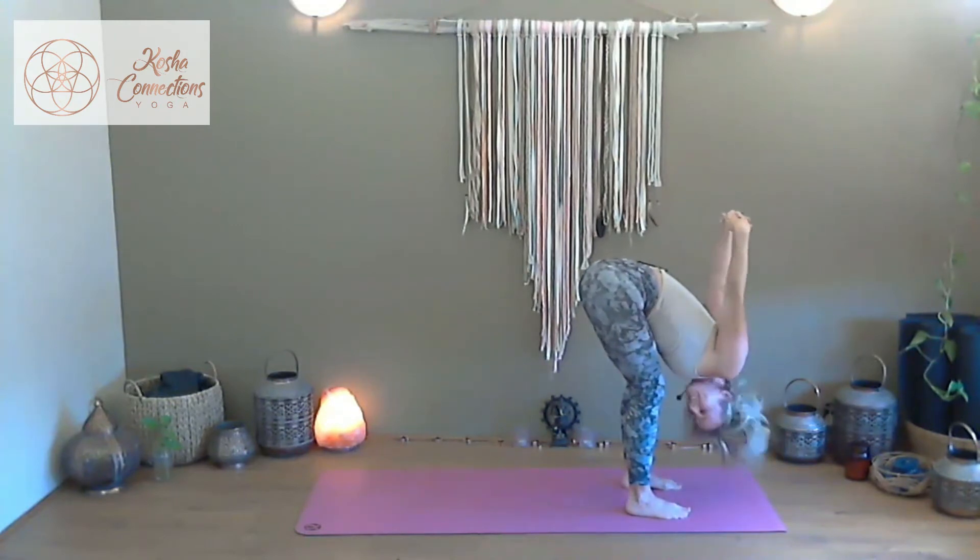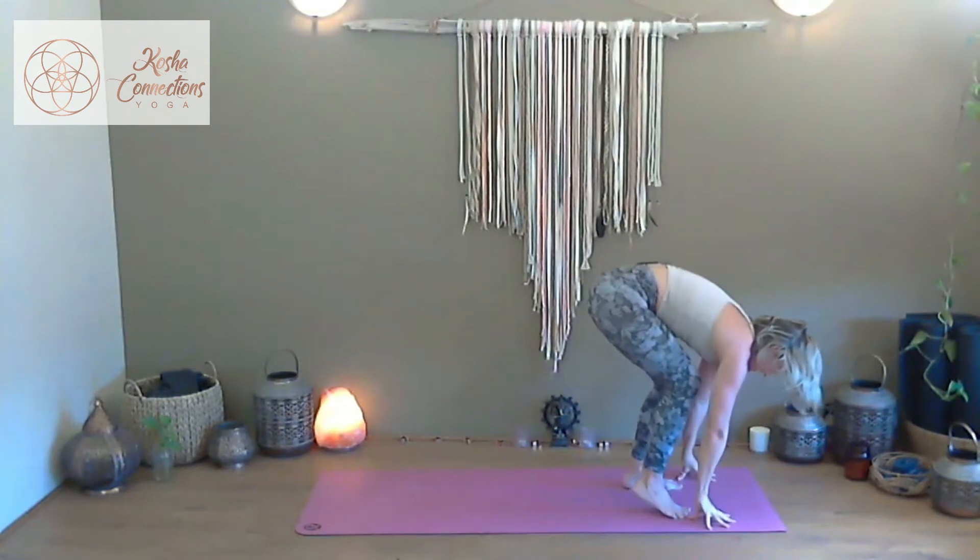Find some space and air between the vertebrae. Maintaining that interlacing with the hands, we inhale and draw to rise, sending that interlacing down the back body for one final back bend standing. As you exhale and pour forwards, release the hands overhead, release the interlacing, and place the fingertips upon the mat.